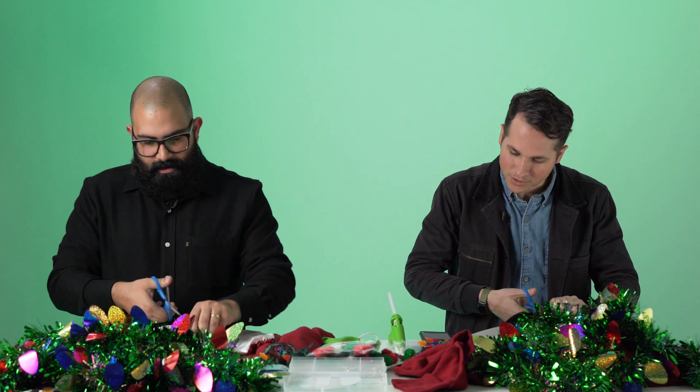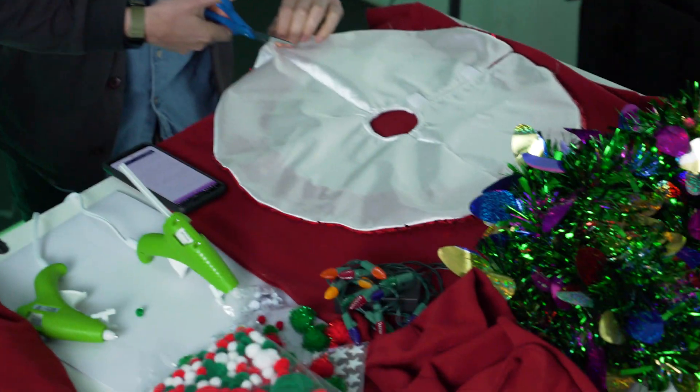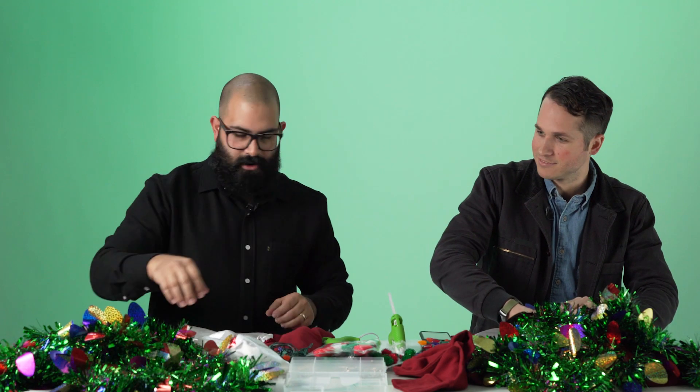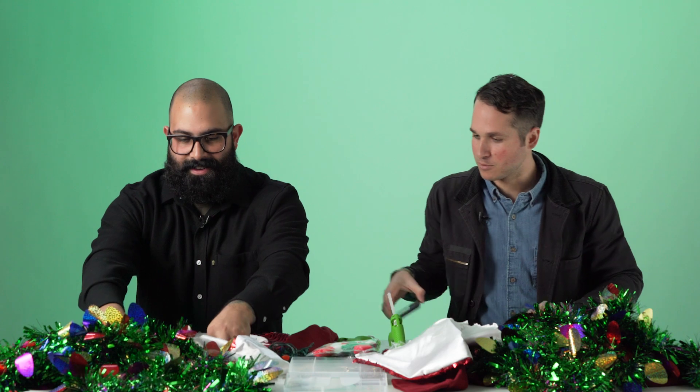Step one. Start by cutting your mini tree skirt in half, then hot gluing it to the bottom of your shirt. How's the trimming going? Alright, yours is looking a little crooked there. It's an ugly sweater — it's not supposed to be a perfect sweater, remember?